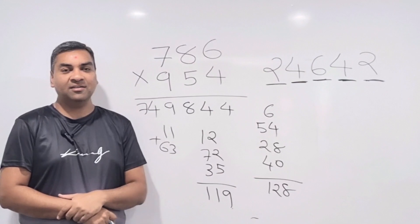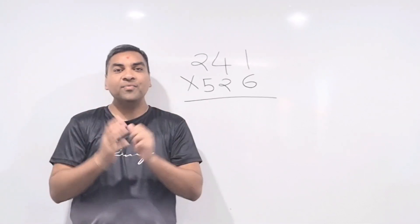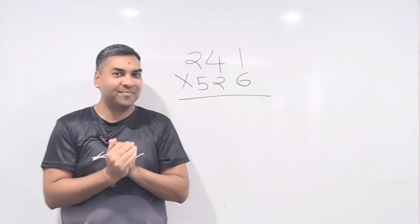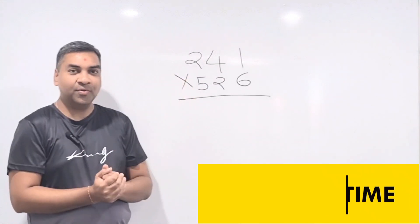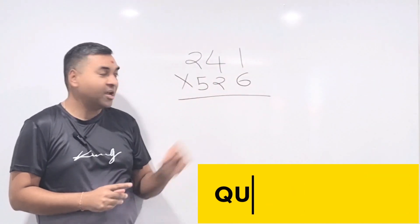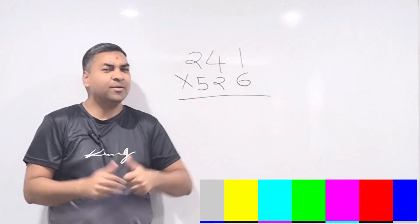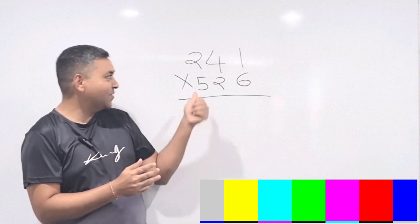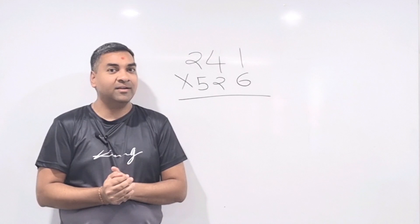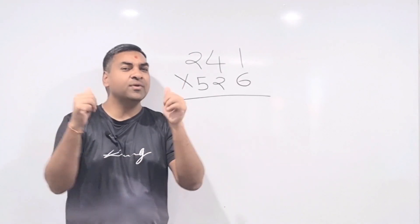Congratulations! All of you have now learnt 3×3 crisscross multiplication successfully. It's test time — can you do 241 multiplied by 526 using this method? Put your answer in the comments and I'll give you a thumbs up for the correct answer. Don't be lazy — whenever you put your learning into application it becomes fun!